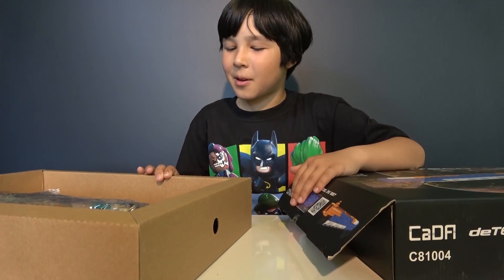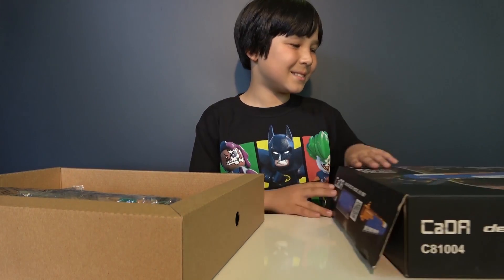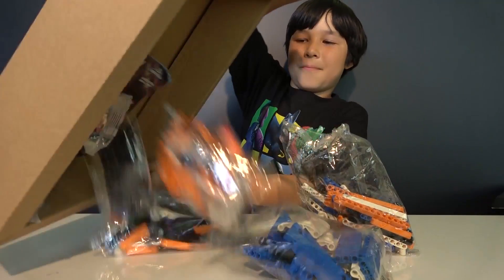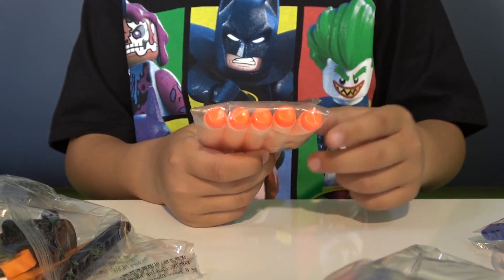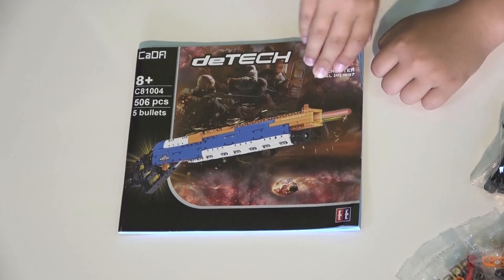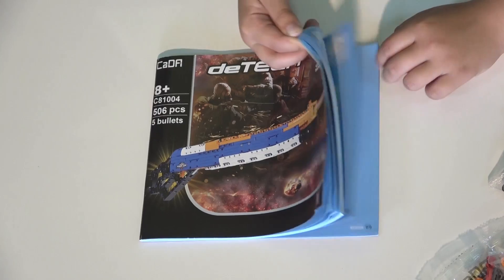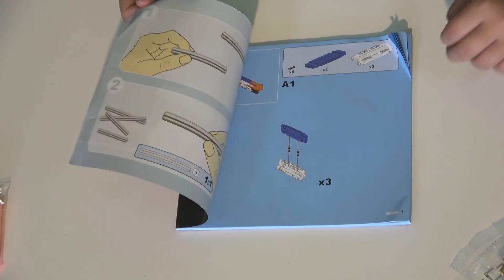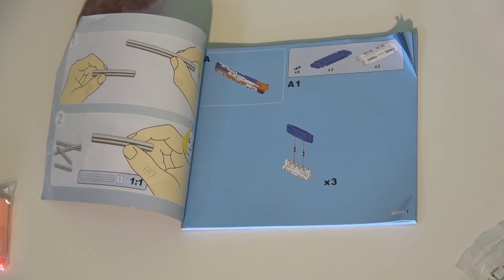I didn't get my bonus toy this time. Here we got bullets — look at the exact same size as Nerf, they might work. And here's the construction manual. Let's see how many pages it is — about 80. That's a lot of work ahead of us, so let's start.